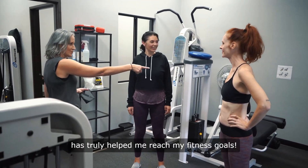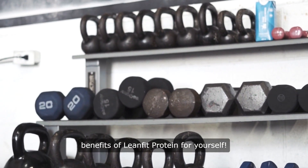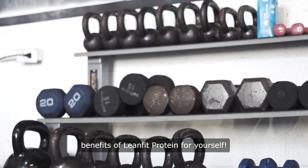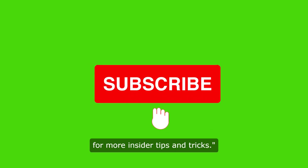LeanFit Protein has truly helped me reach my fitness goals. Take action today and experience the benefits of LeanFit Protein for yourself. Thank you for watching — don't forget to like and subscribe for more insider tips and tricks.